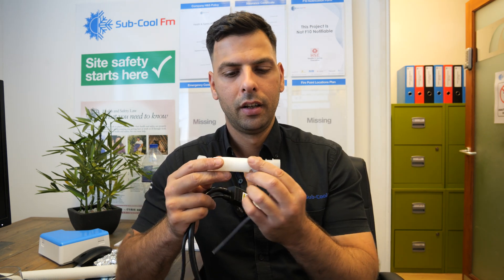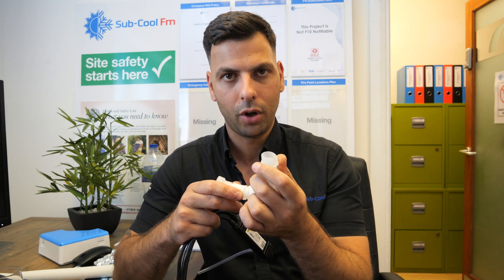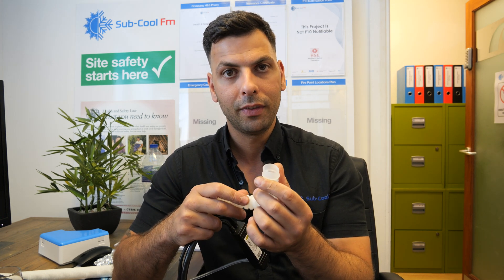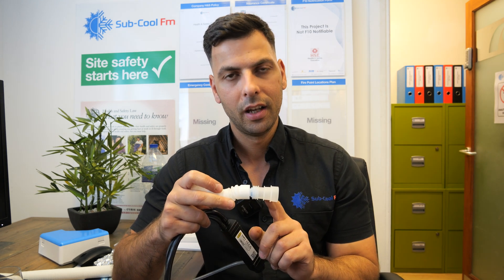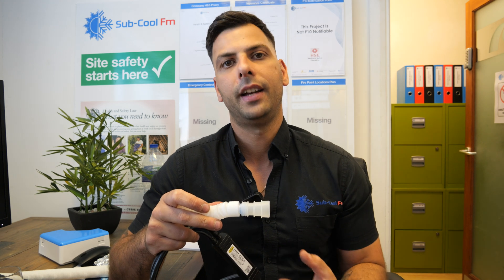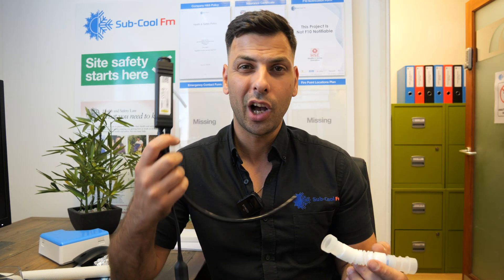The pumps out there that call themselves 'silent plus' or 'super silent' — we know they're not super silent. This is super silent, which I will demonstrate shortly. It comes with an adapter which can fit straight onto the back of a wall mount, onto the drain, removing the drain from the wall mount. It can also fit on the side of a cassette or the side of a ducted unit. It's super slim — this is the only pump you need to keep in your van.